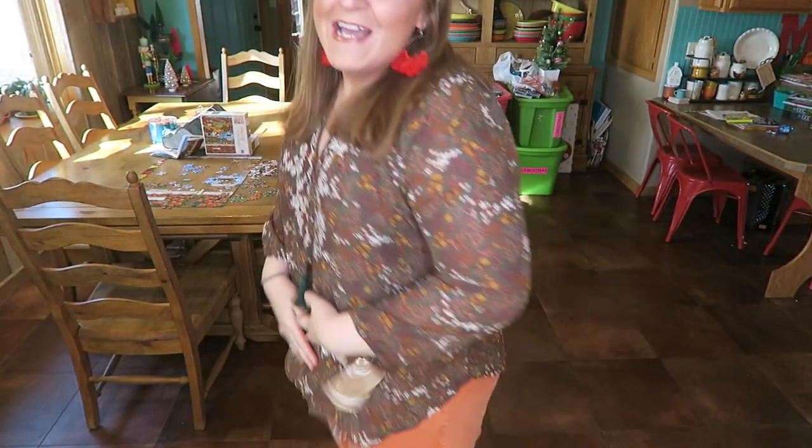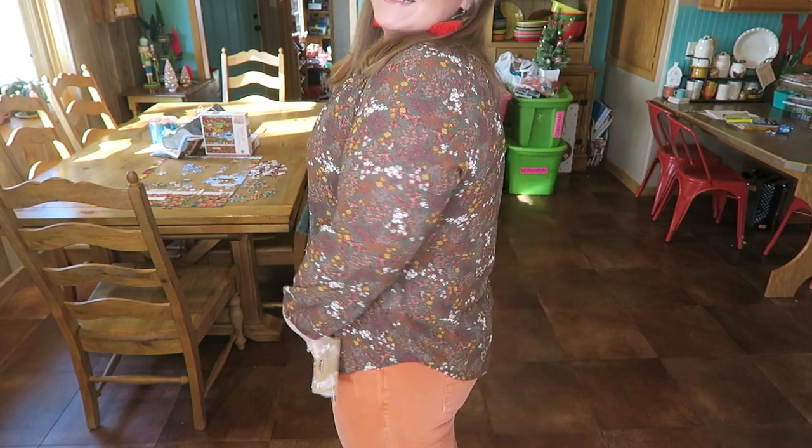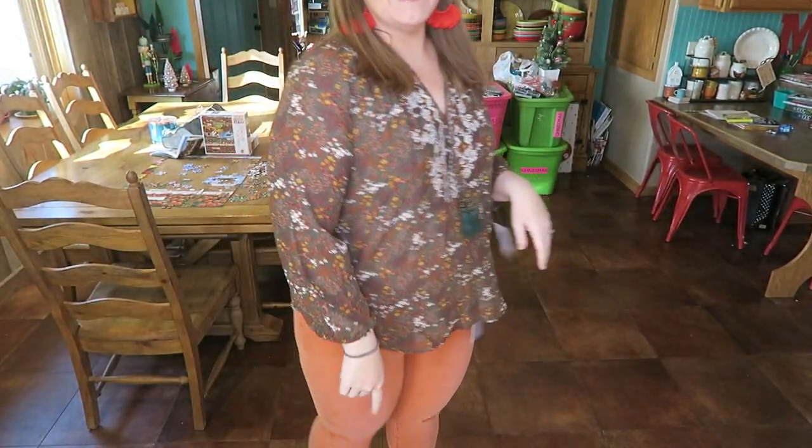Okay y'all, here is the top I was so excited about — can you tell? I feel like the color — yes, it's such a beautiful evergreen color. My only qualm with it is it's a little short. I just wish it was a little bit longer. I do love it, y'all, I'm just having a little reservations about it.